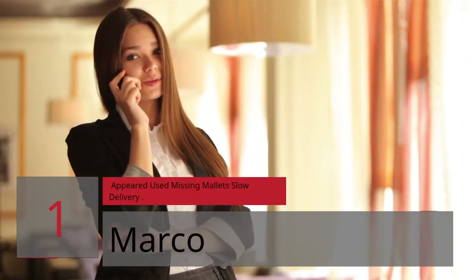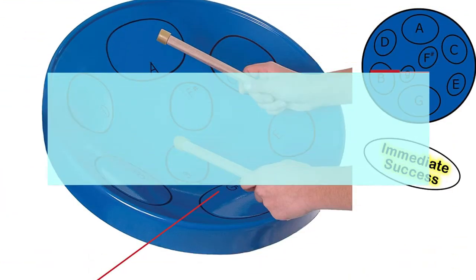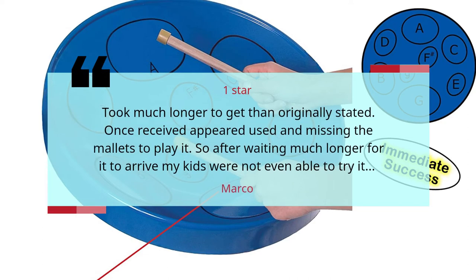Number 1. Appeared Used, Missing Mallet — Slow Delivery. Marco, 1 Star. Took much longer to get than originally stated. Once received, appeared used and missing the mallets to play it. So after waiting much longer for it to arrive, my kids were not even able to try it. Marco.